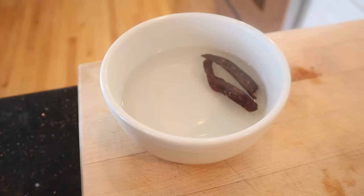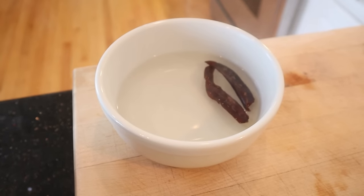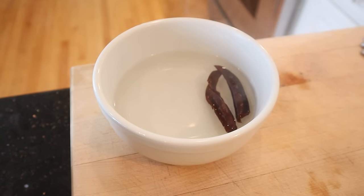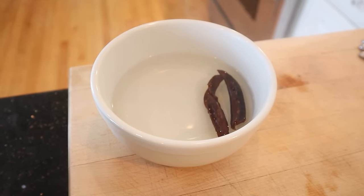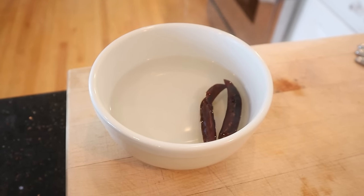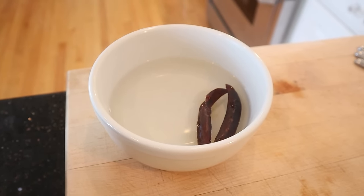First thing we've got to do is make a garlic chili chutney. To make our red chili garlic chutney, the first thing we have to do is soak two dried red chilies that have been stemmed and deseeded in hot water for 20 to 30 minutes. What kind of chilies? Not sure — bought them from an online Indian grocery store and they just said chilies.